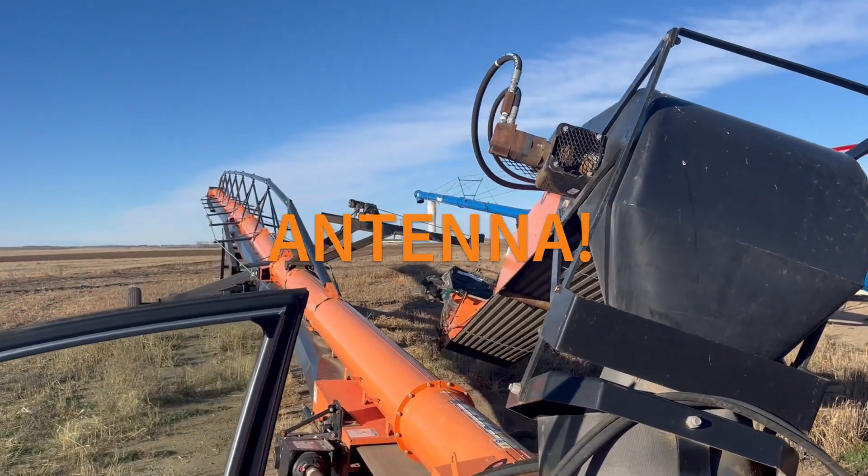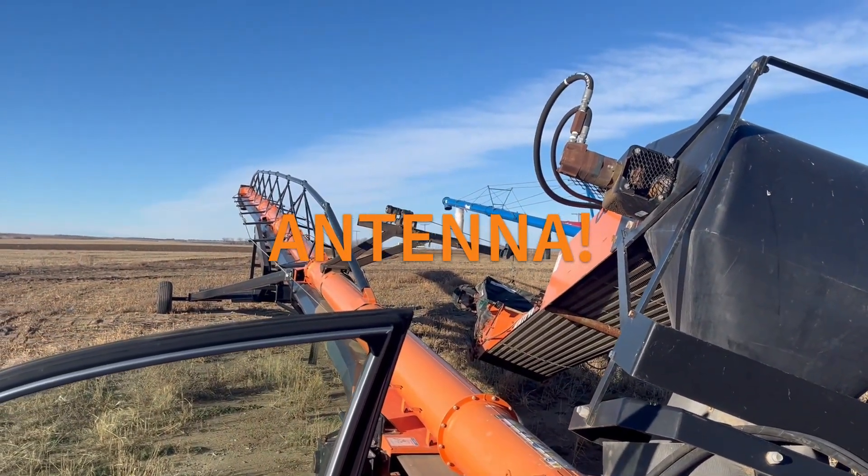There we go. Play a little radio on my spare time. Victor Alpha Five Mike Uniform Delta. Hey, I know that guy! Victor Alpha Five Mike Uniform Delta West, what's going on today bud?